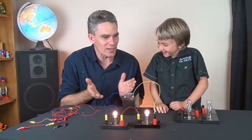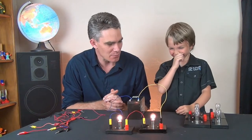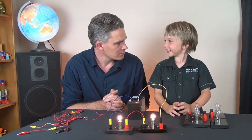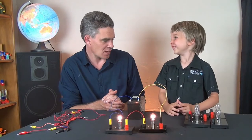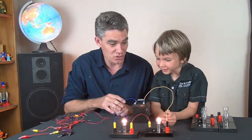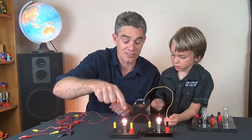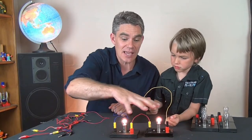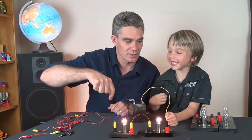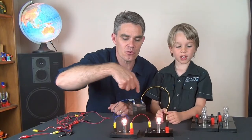What do you notice about the brightness though? Is it the same brightness as the first time? No, it's duller, isn't it? It's not like this one is bright and then this one is dull — they're the same brightness, Sam, because the same amount of electricity is flowing through both.